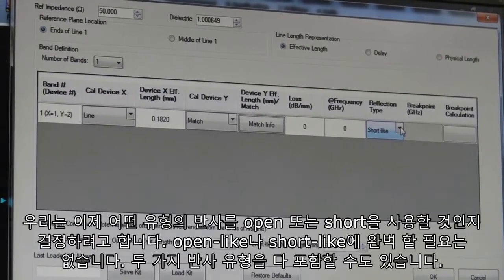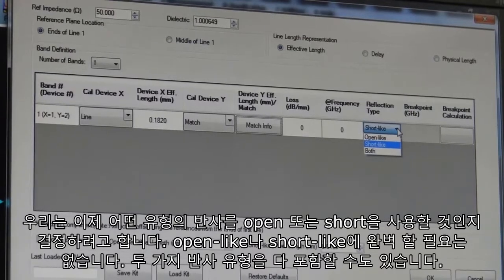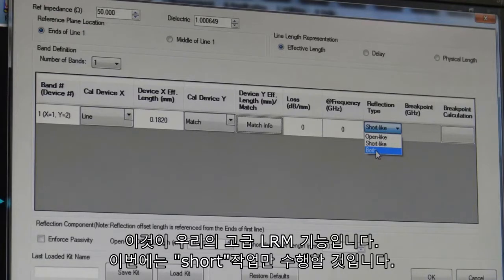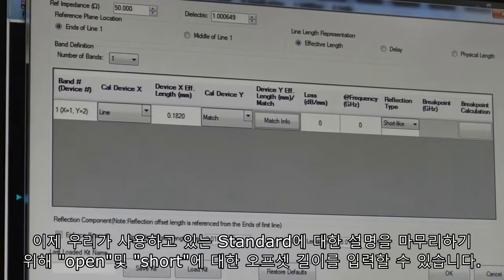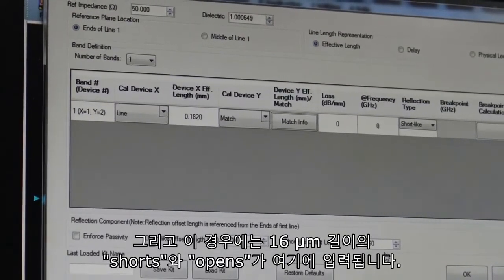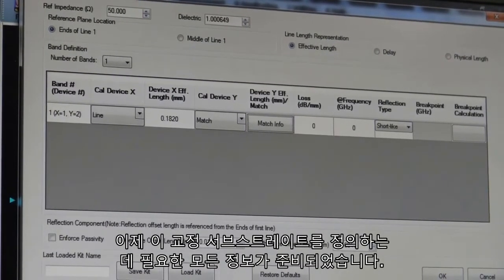Now we want to determine what type of reflect we're going to use — either an open or a short. It doesn't have to be perfect; it's just an open-like or short-like standard. You can also include both reflection types — that's our advanced LRM capability. In this case we'll just be doing the short. To finalize the description of the standards we're using, we can enter the offset lengths for the open and the short. In this case it's a 16 micron length to the short, and that's what's entered here. Now we're set up with all the information we need that defines this calibration substrate.